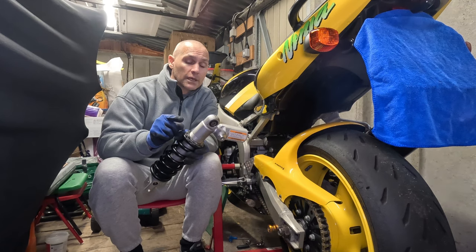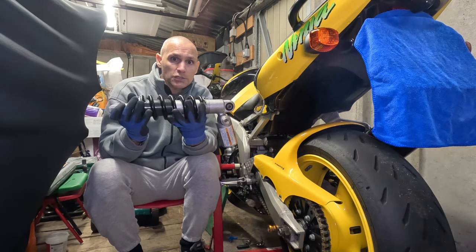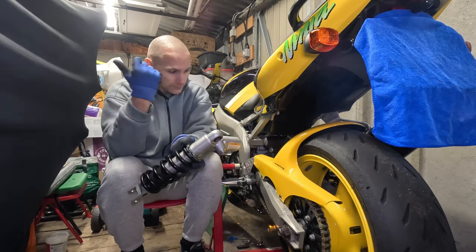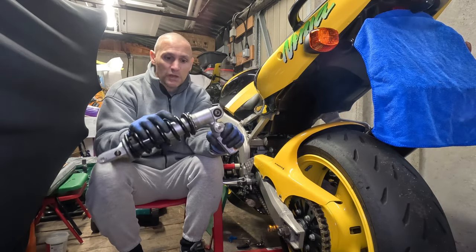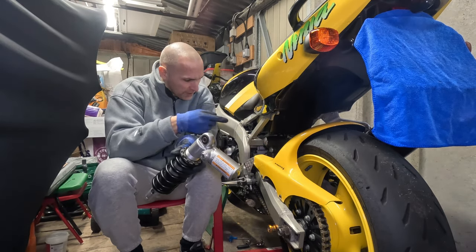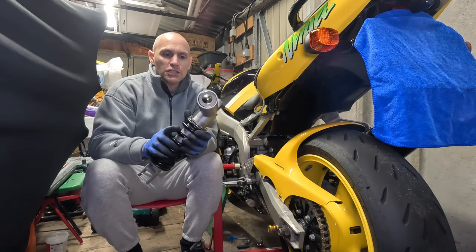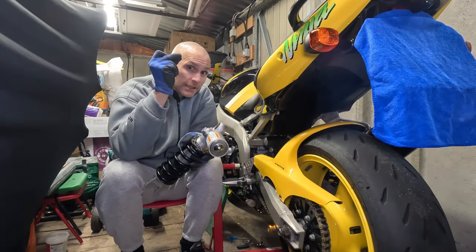For the ZX-6R people, they will know this is not a J2 shock - this is an A1P shock. If you want to know why the A1P shock's on there, you'll have to watch my other videos. Quick story: I got an A1P, fell in love with it. I was going to sell this bike and pulled the Maxton suspension across onto the A1P when I bought it because it only had 1,900 miles on it. However, I decided to keep this bike and started doing some track evenings on it, so I wanted to upgrade the rear shock. By the magic of editing, this is going to be back on here.